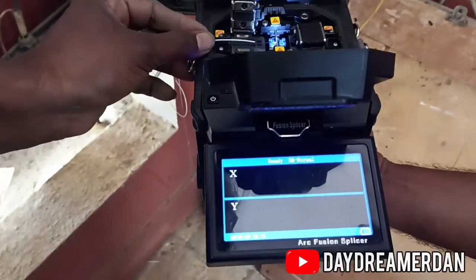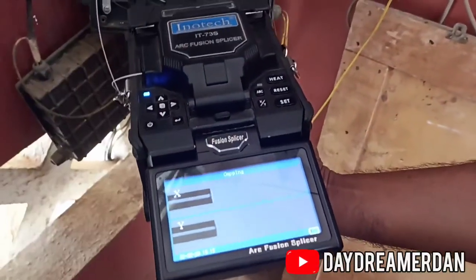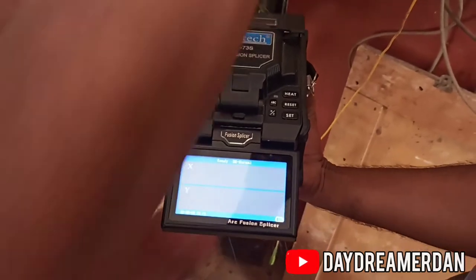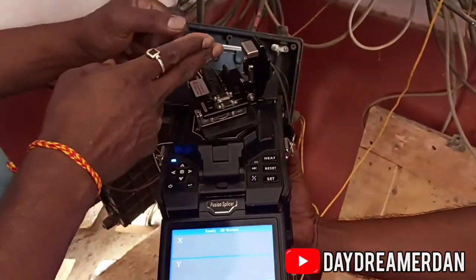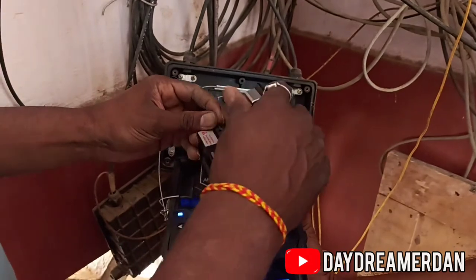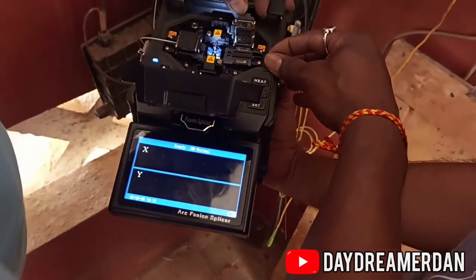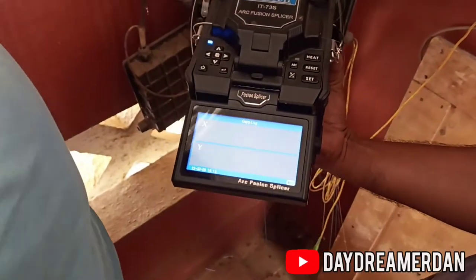Finally, we are back to my favorite part — the splicing. The fiber is cleaned, cut at a 90-degree angle, and then inserted into this machine. The machine then automatically aligns both fibers together, heats them, and joins them together. Watching the two fibers being joined on the magnified video is my favorite part.